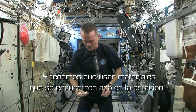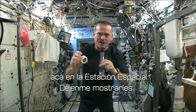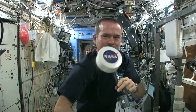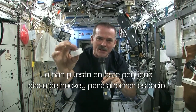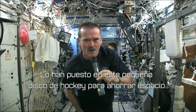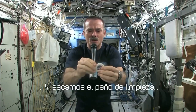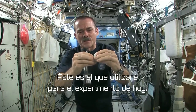I had to use equipment that was here on board the space station. We may have the coolest washcloths ever here on the space station. Here's one of our washcloths — it's packed down into this little tiny hockey puck so that it saves space. But when you open up a hockey puck and pull out your washcloth, this is the one I'm going to use for the experiment today.